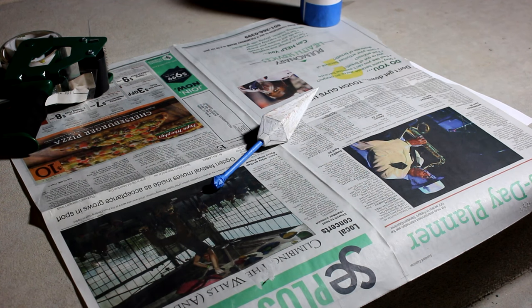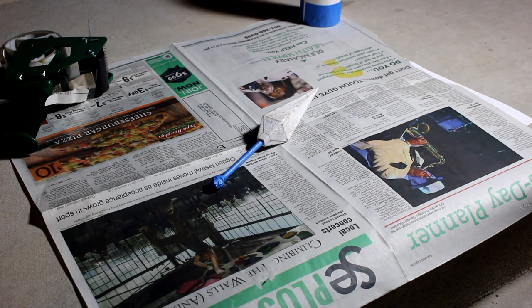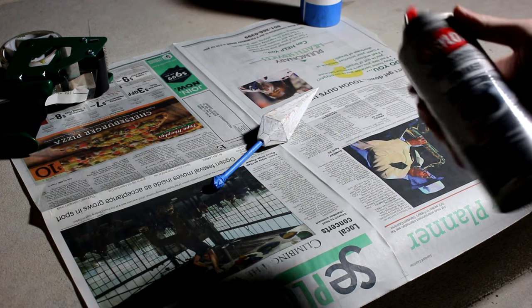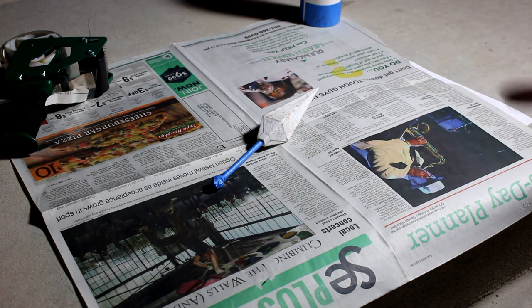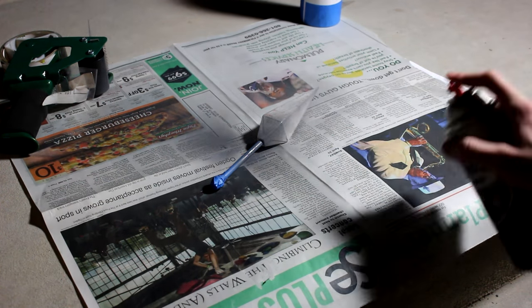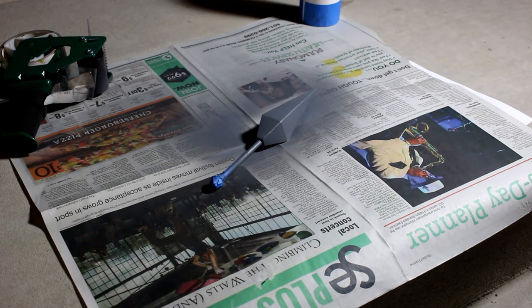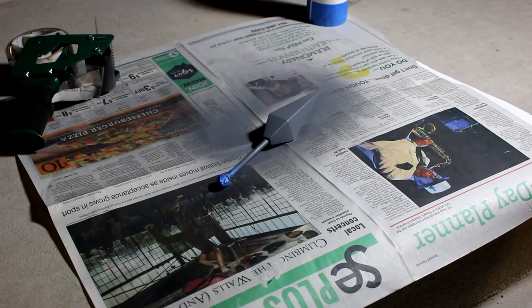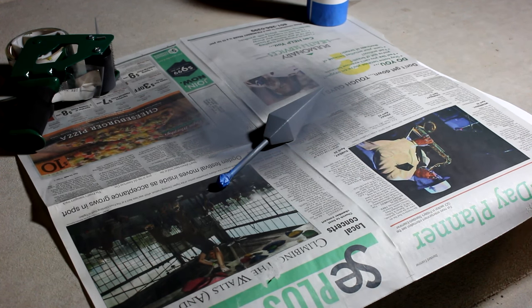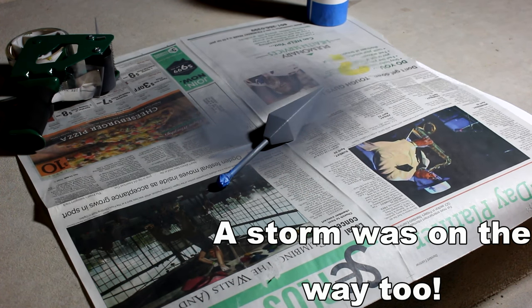I really wanted to film this part during the day but you know, the show must go on. I've got some gray primer here and I'm going to go over the entire surface. I'm going to give that some time to dry and then flip it over and add some primer to the other side. It's late right now and people are starting to come out of their houses wondering what I'm doing because I have this fluorescent light bulb plugged in — it's really bright.